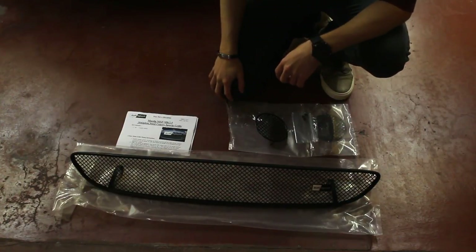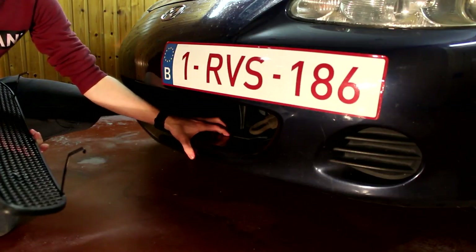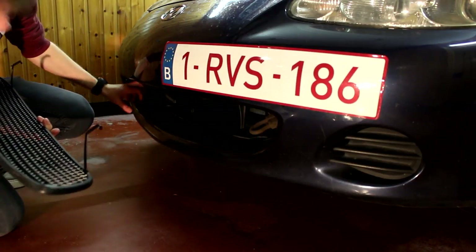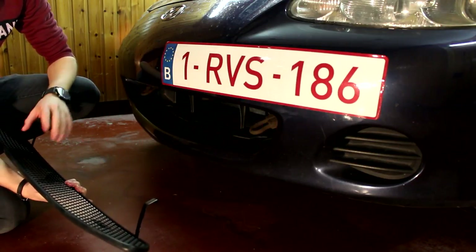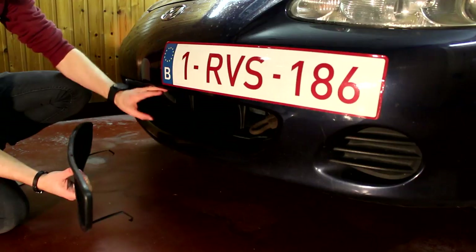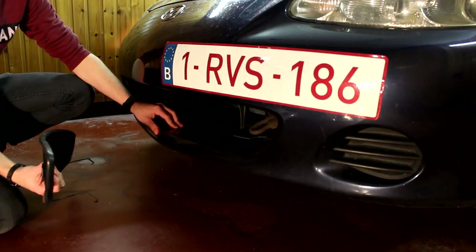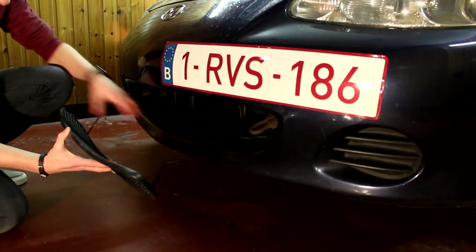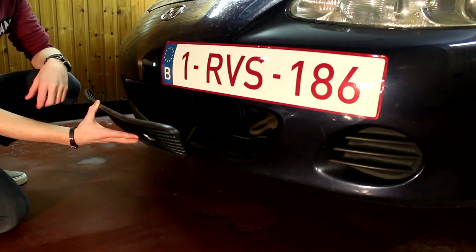First let's check how to install the middle grill. These two clamps are going to fit behind the plastics of the bumper. They will cover what I think are toe hooks, so those two hooks won't be accessible anymore — if you need them, this grill might not be a good option for you. The first thing we're going to do is push this grill into the big hole, then clip the two clamps behind the bumper, and normally it should be fixed and installed.